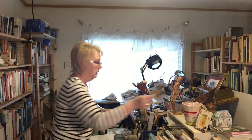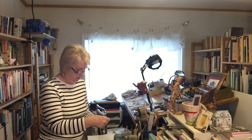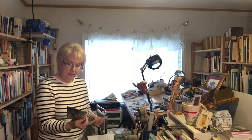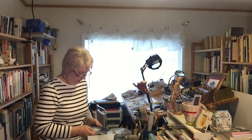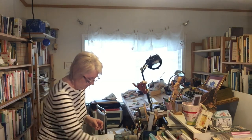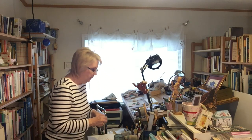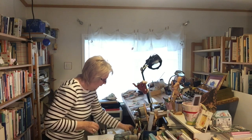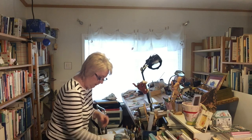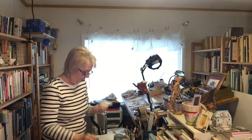Plenty of postcards. Little business cards. Plenty of little things.